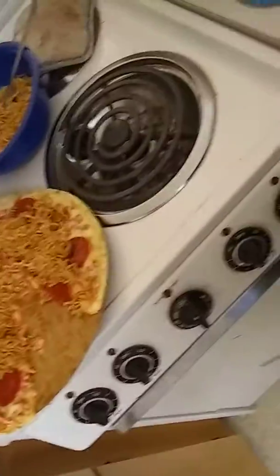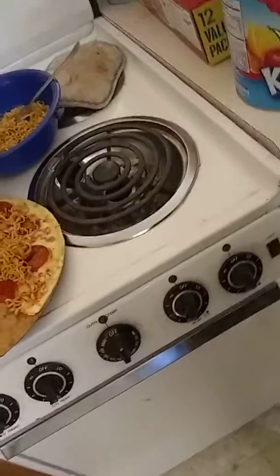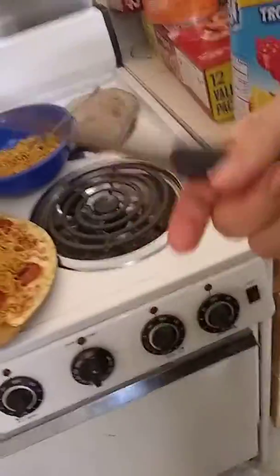Alright, so this is cooking with gourmet fancy ramen. First, what you want to do is put the pizza in the oven and cook that. Make sure you don't add the cardboard or you might burn your house down like I almost did.